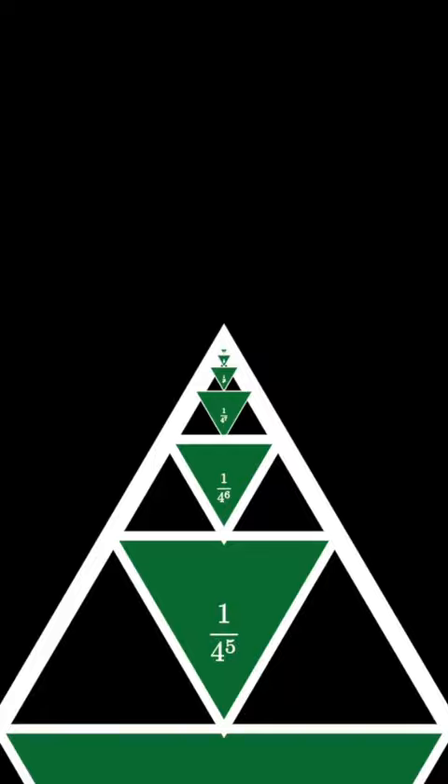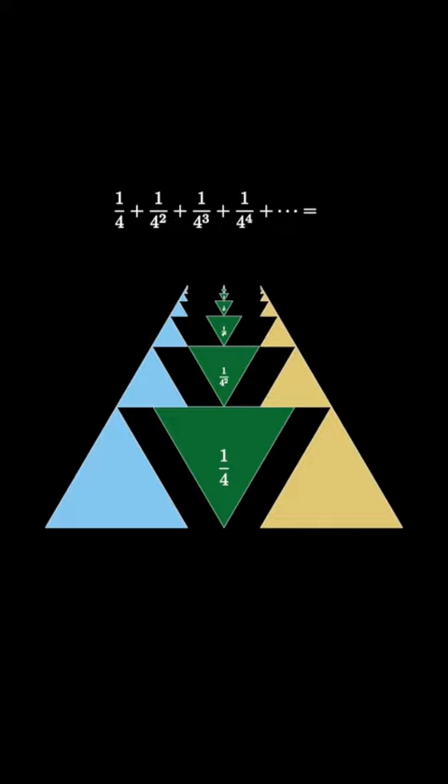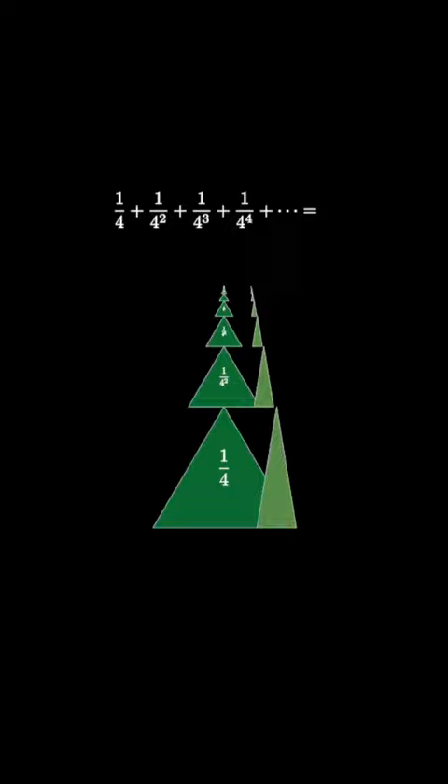But now here's the amazing trick. This process has divided the original equilateral triangle into three pieces, which are all stacks of triangles. At each level, the triangles are the same size, so we've divided the equilateral triangle into three equal pieces. Therefore, the sum of the powers of 1/4 is equal to 1/3.